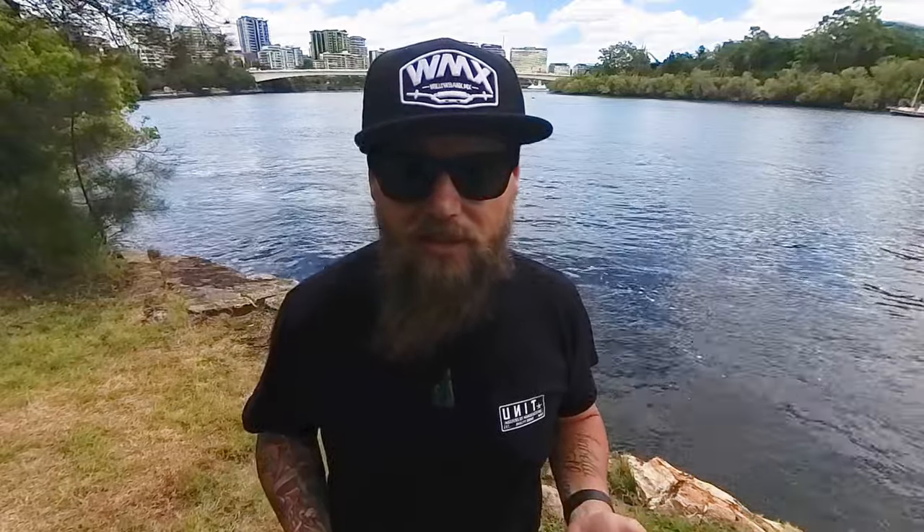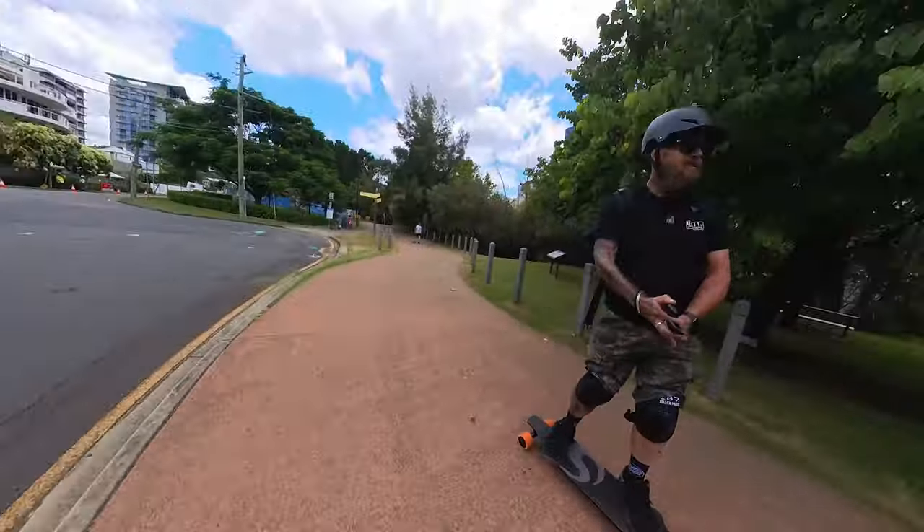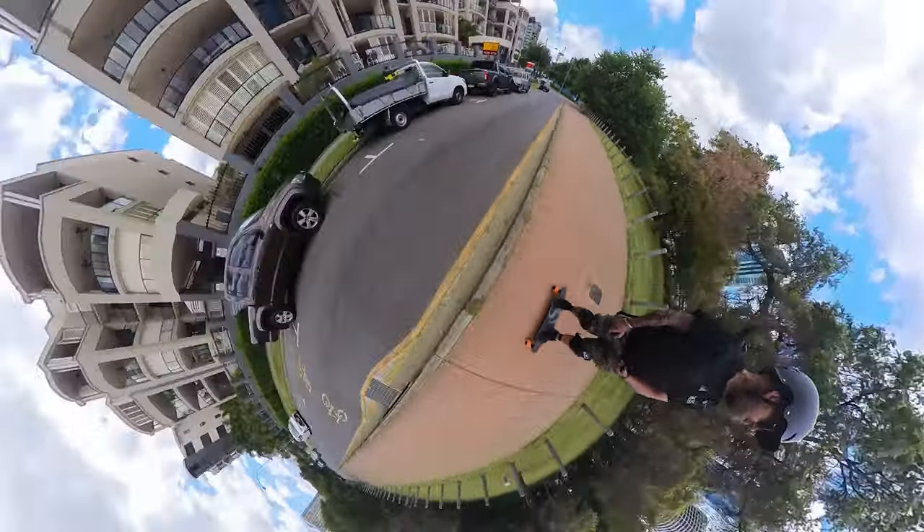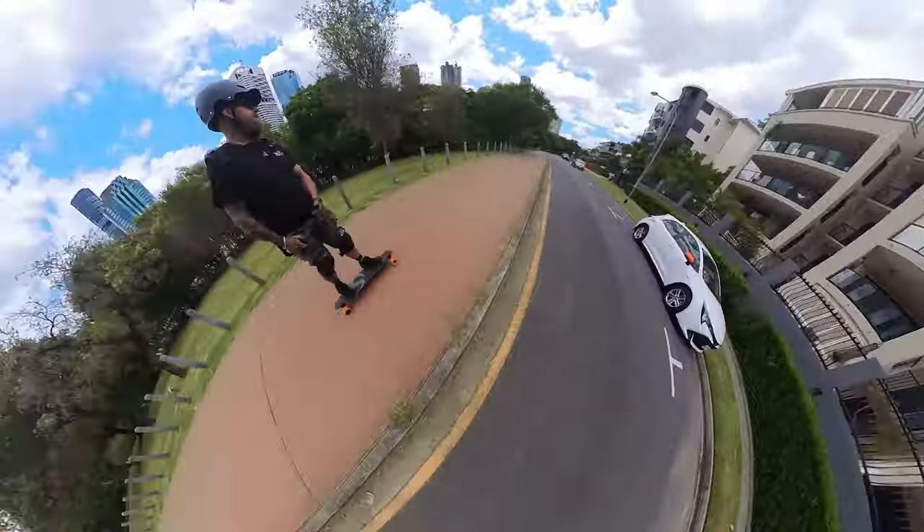I have watched many videos on how to use them and some of them just made it even more confusing. So today is going to be very simple, and once you try my method you will enjoy your 360 camera so much more and get those amazing shots that we all want.